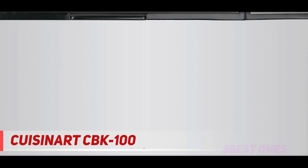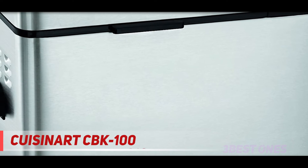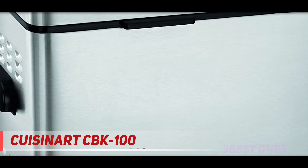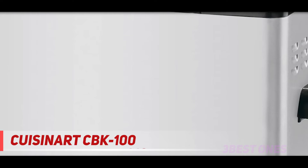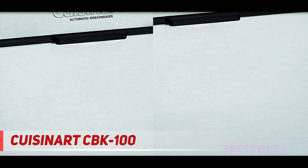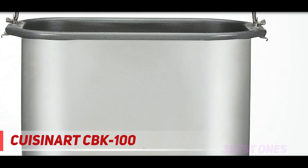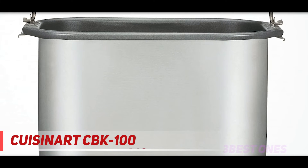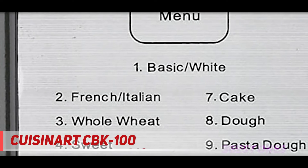It has a 13-hour delay start time, three crust color settings, a viewing window on top with a removable lid, bread pan, and metal paddle. All parts are easy to clean — not in the dishwasher — simply wipe the outer housing with a sudsy washcloth or sponge, rinse, and towel dry. Plug the three-prong grounded UL-listed cord into a 110–120 volt, 50–60 hertz receptacle. It does not work on 220–240 volts outside the USA or Canada, so buy an adapter. The power is 550 watts. Try this recipe from Cuisinart — it's over the moon delicious.